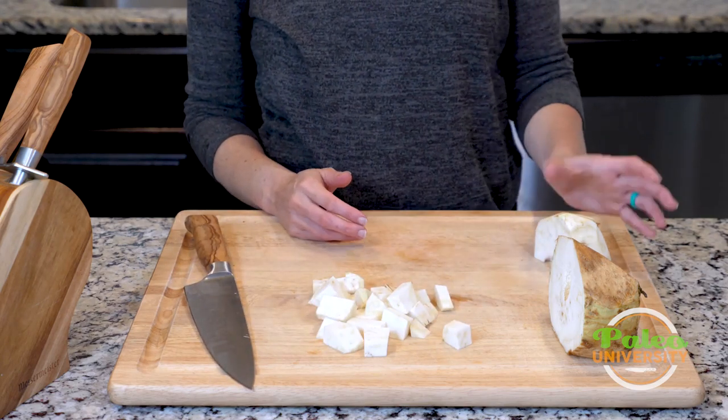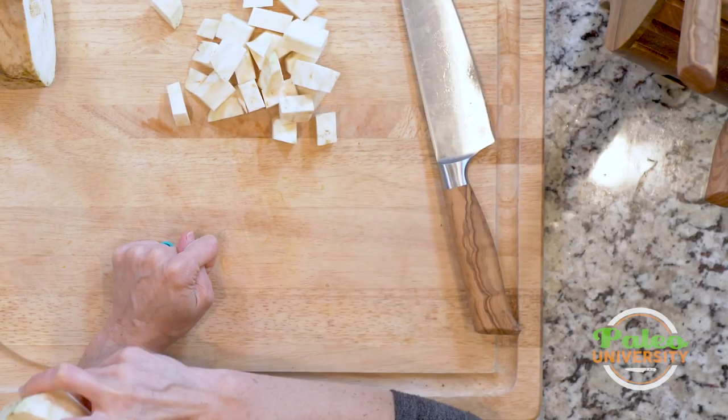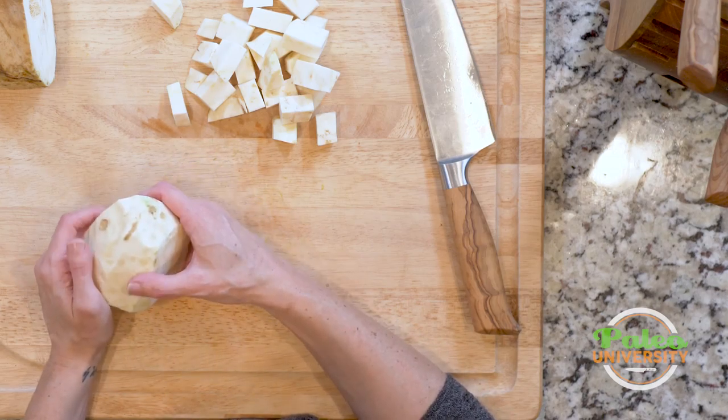Those are the basics of celery root, but really it's those first steps of how to get it to this state that's the most important. From there you can do all kinds of different knife skills — you could slice it, do whatever you need, or shred it as well.